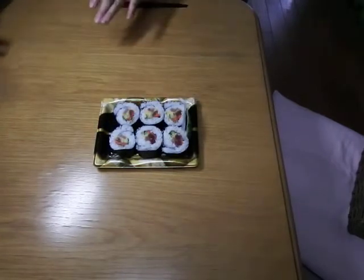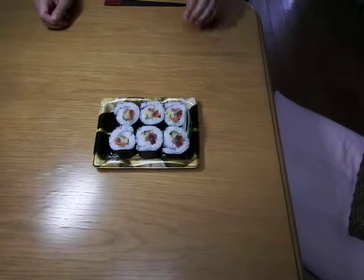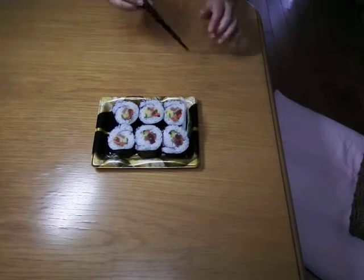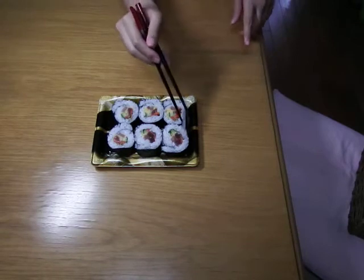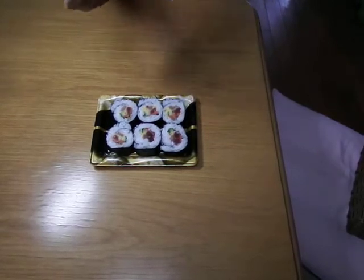You can see it more clearly. And usually, this kind of sushi comes with a wasabi pack and a soy sauce pack.